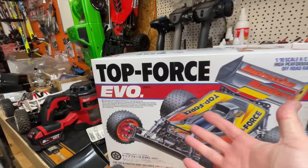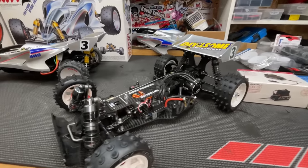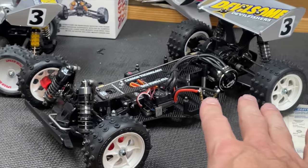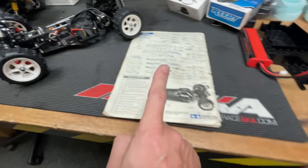The Top Force Evo is basically a Manta Ray but with all the upgrades, and here it is. If we look at all these upgrades, this car here has most of them, but it does have a Top Force Evo chassis and the Manta Ray doesn't. So I'm going to put a plastic chassis onto it.